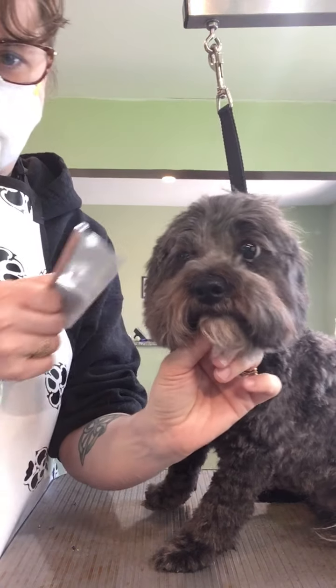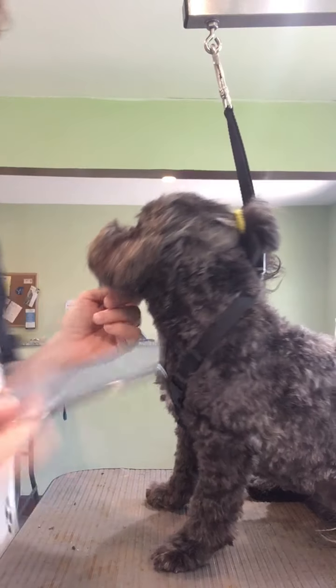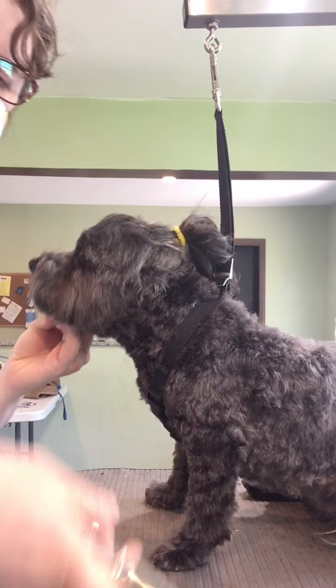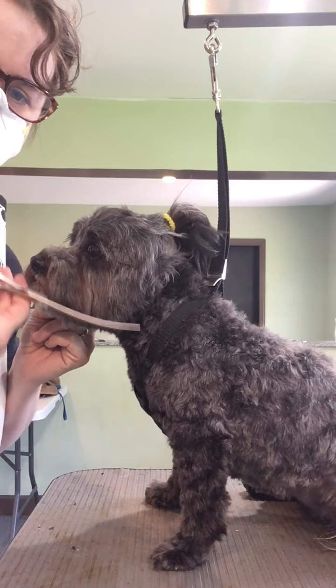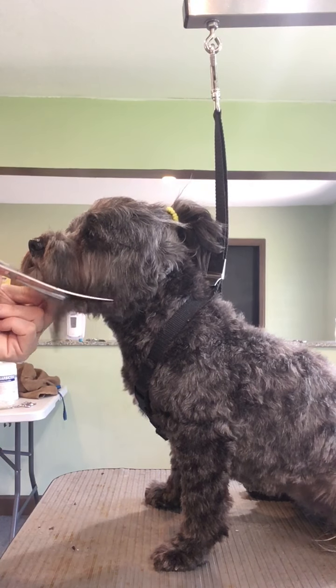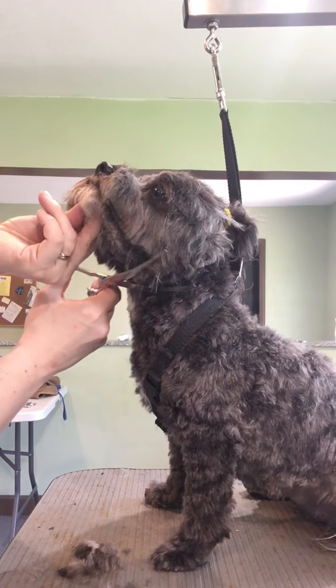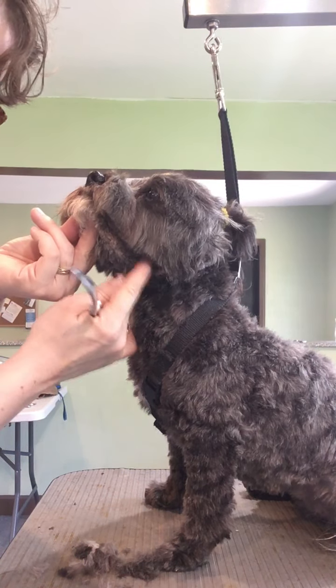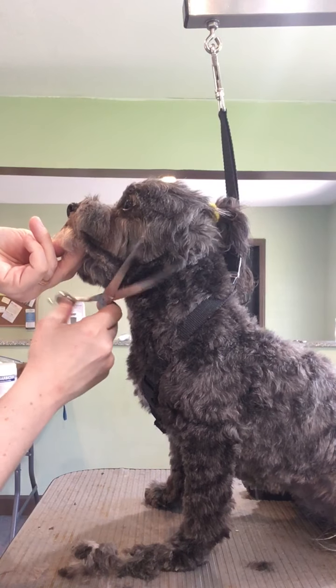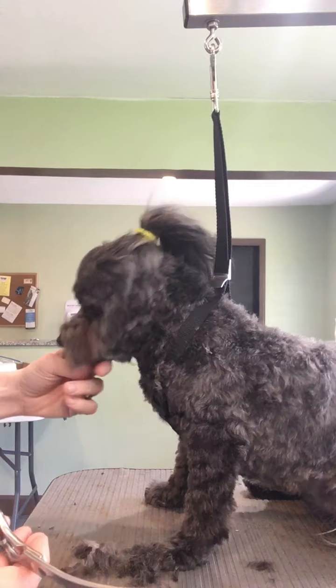For the mustache here, I comb the mustache down. I'm going to use my curved scissors again because they make a nice little curve here. So we cut from front to back, and then under here I kind of go out a little bit and try to line up where I started and come right up under the ear.